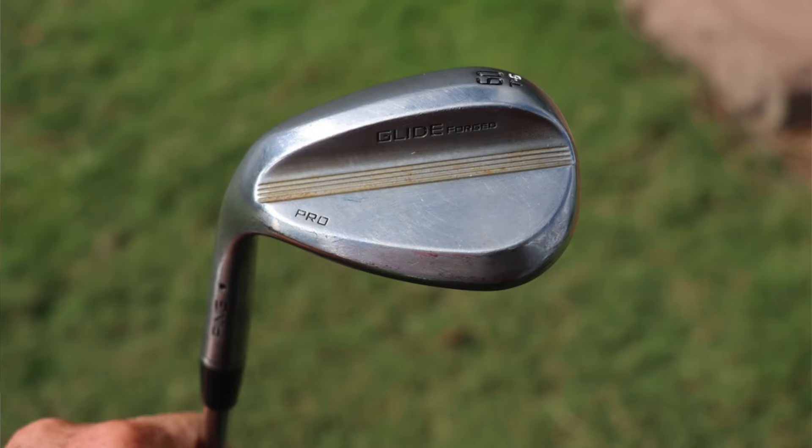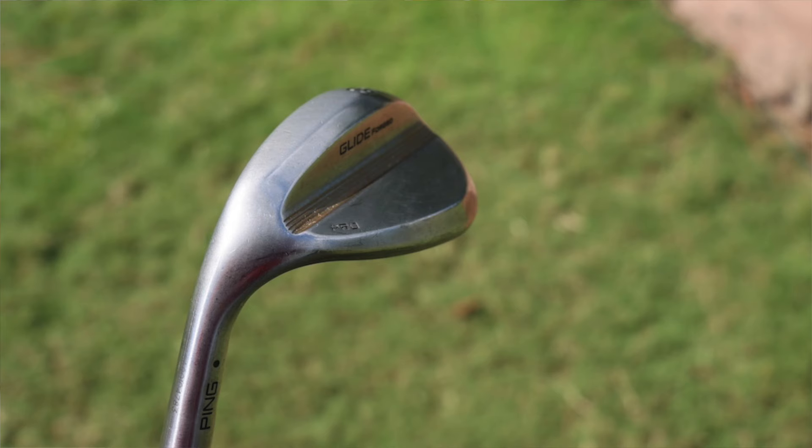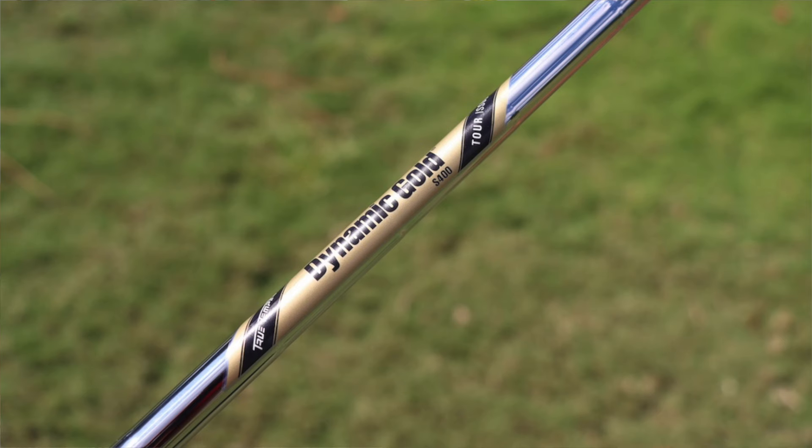His lob wedge is the Ping Glide Forged Pro in a 60 T grind — six degrees of bounce with the T grind, which has much more aggressive trailing edge heel-toe relief so you can really open that face up and play higher lofted shots without the leading edge coming off the ground. Raw finish on this also, shafted up with the same True Temper Dynamic Gold Tour Issue S400. The Tour Issue versions are very tightly weight-sorted — within 0.5 grams plus or minus — so a shaft weighing 132 grams will range from 131.5 to 132.5. Very tight tolerances.